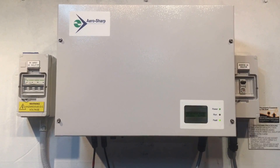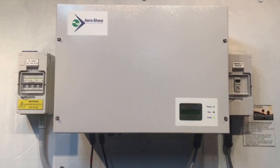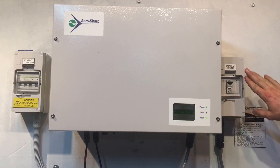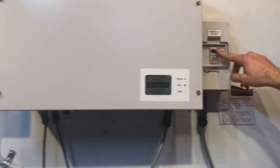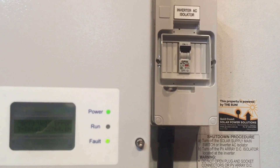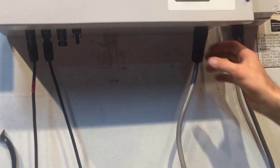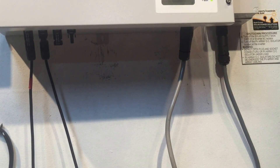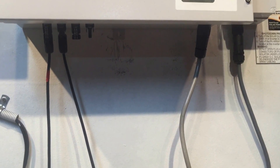First, make sure your solar supply main switch in the switchboard is turned on. If your inverter is installed away from the switchboard, you should have an inverter AC isolator — make sure that's in the on position. With circuit breakers, on is usually the up position. You also want to make sure the AC plug connected into the inverter — this plug on the right-hand side — is fully in place.